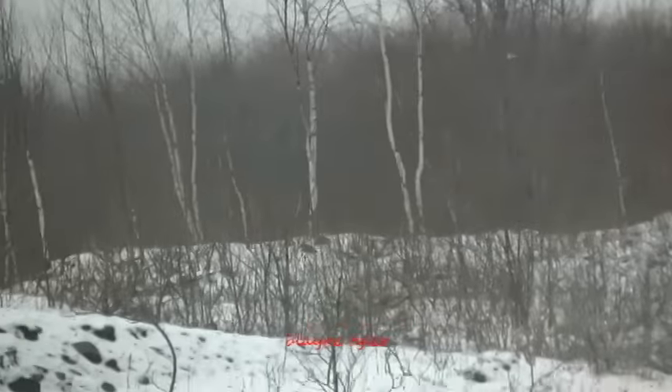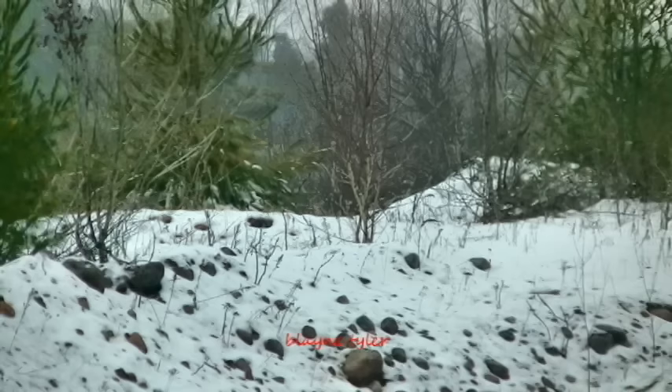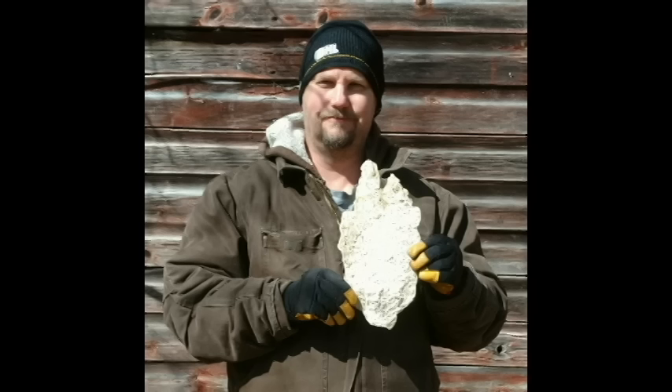One more time, I guess for people who like to look at the Bigfoot footage. But anyway, this video is mostly about the weird print with an opposed toe or a cripple foot, and I just wanted to put that out there because you don't come across it very much. Anyway, thanks for watching.